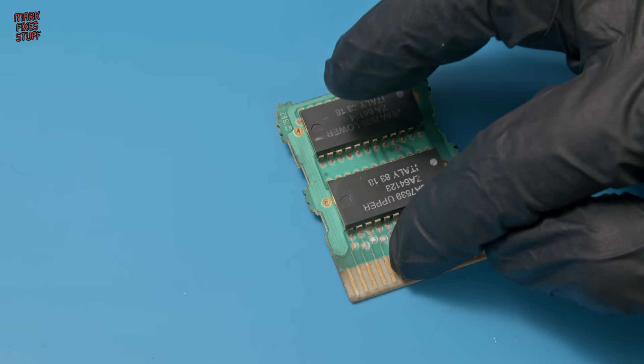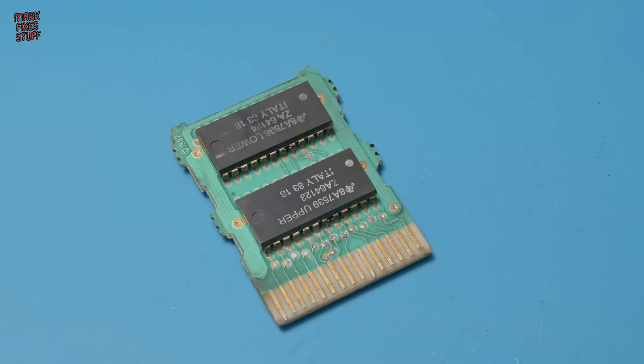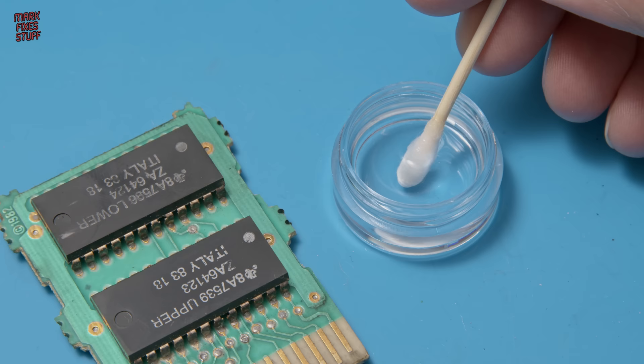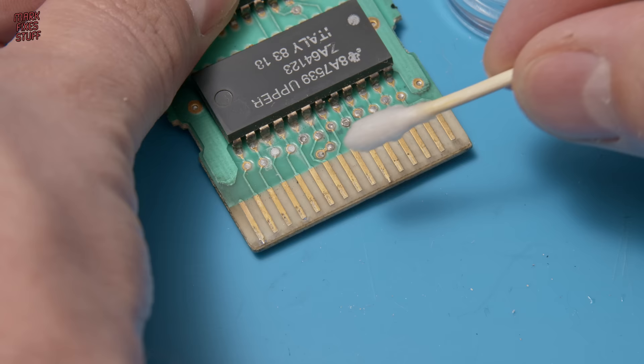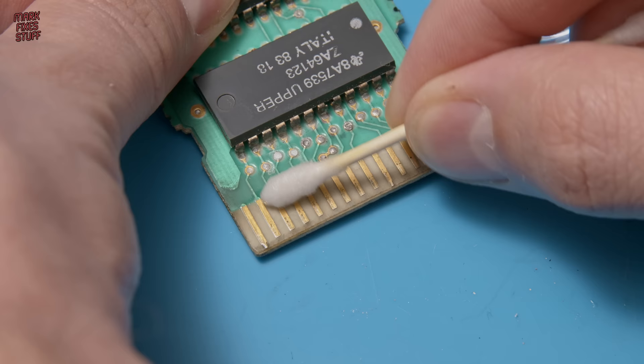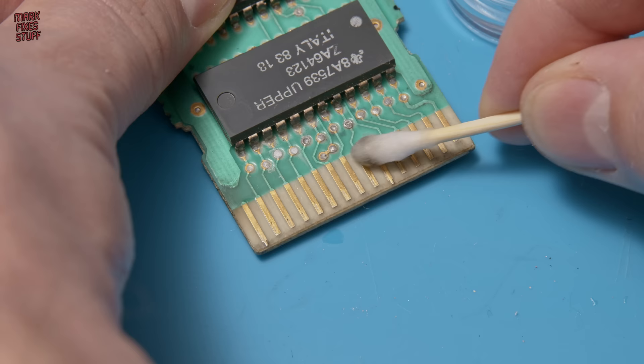Time to start cleaning. I think this board is actually more contaminated than it appears. We're going to use some cotton swabs, and I'll be really interested to see just what comes off this PCB. One thing I've learned the hard way is that soot is more like a grease than you would imagine. For that reason we're going to use some isopropyl alcohol — this will break down the grease and help us remove the soot. The isopropyl alcohol is doing a great job of getting the first layer of soot off these contacts.